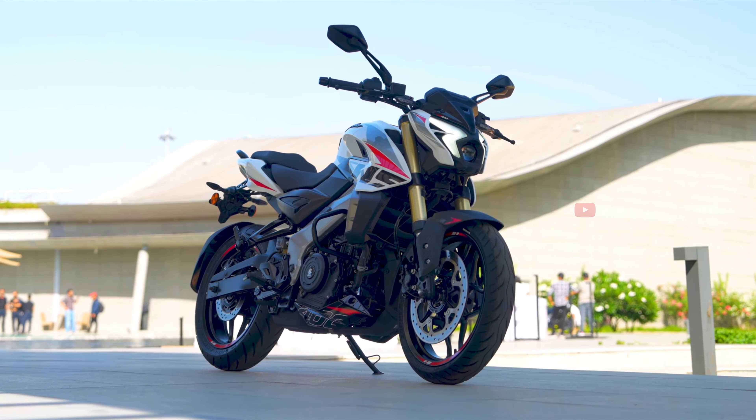Hi friends, welcome back to another video. I'm speaking to you from Suneel Technolet. Finally, the Bajaj Pulsar NS400 bike has been officially launched in the market.